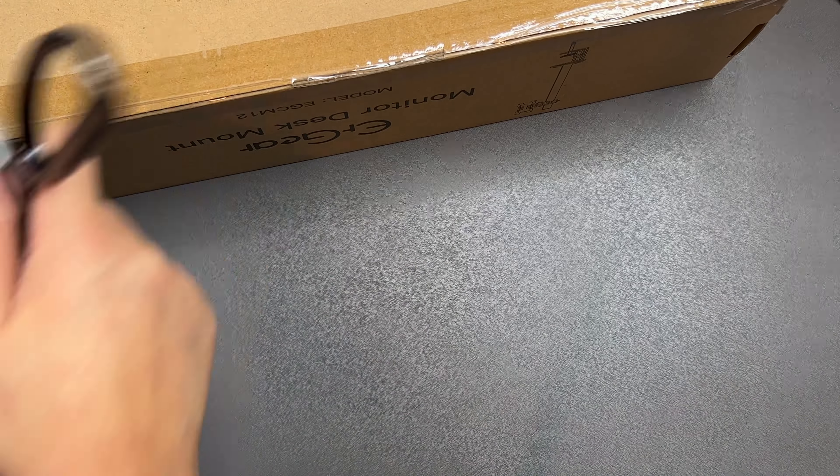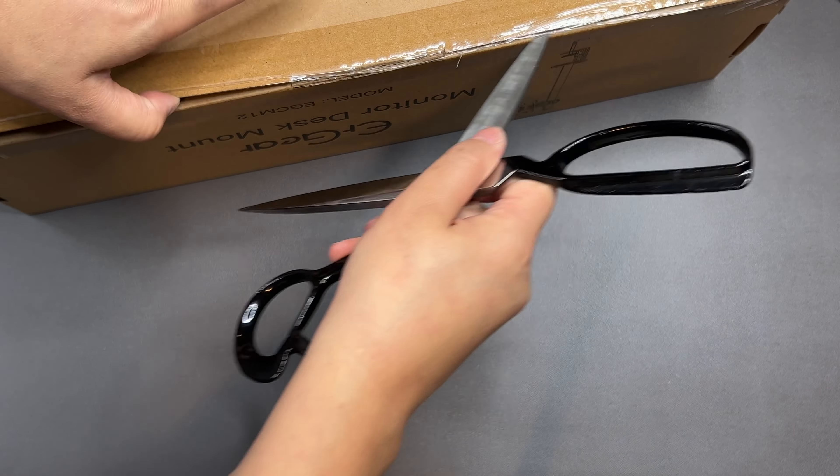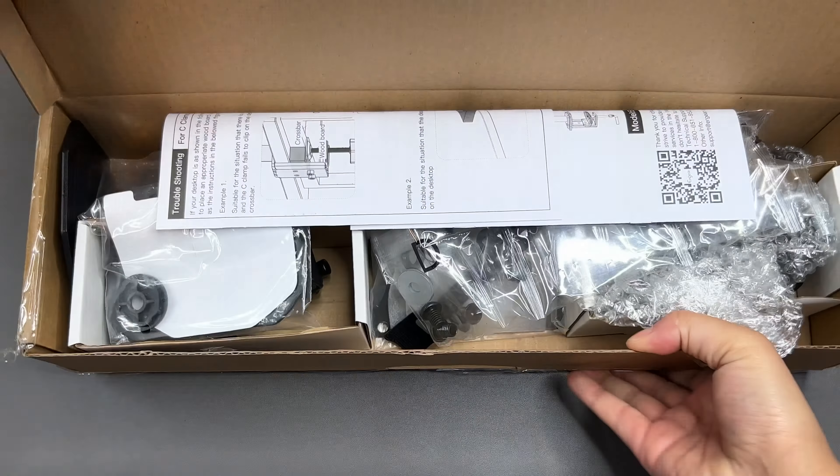This is the ER Gear monitor mount for 13 to 32 inch screens. I just purchased the new 27 inch monitor and it weighs about 13 pounds, and this mount is rated for up to 17 to 17.5 pounds.